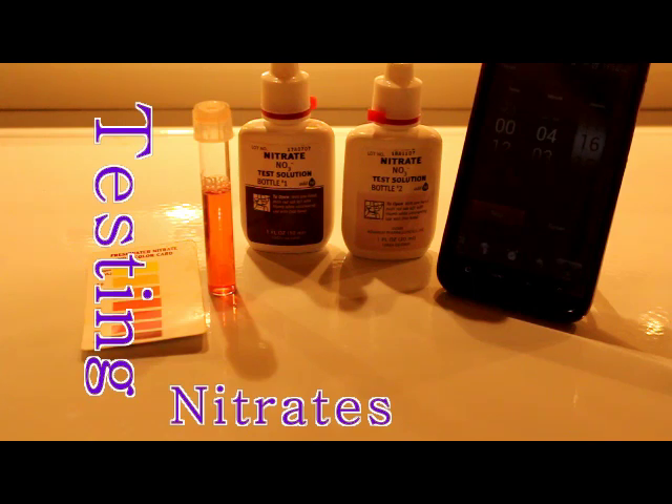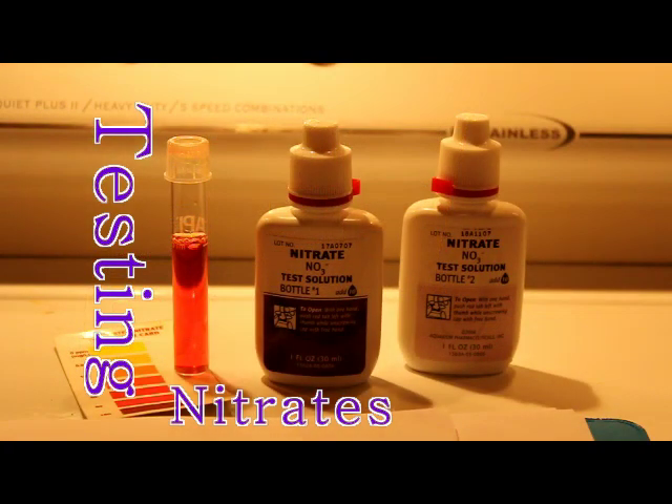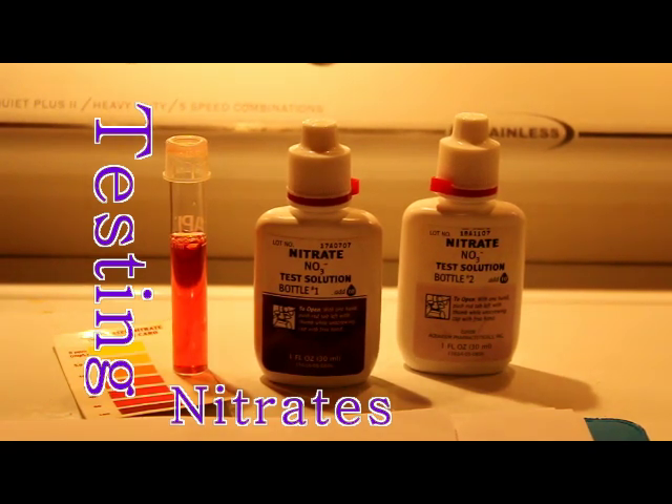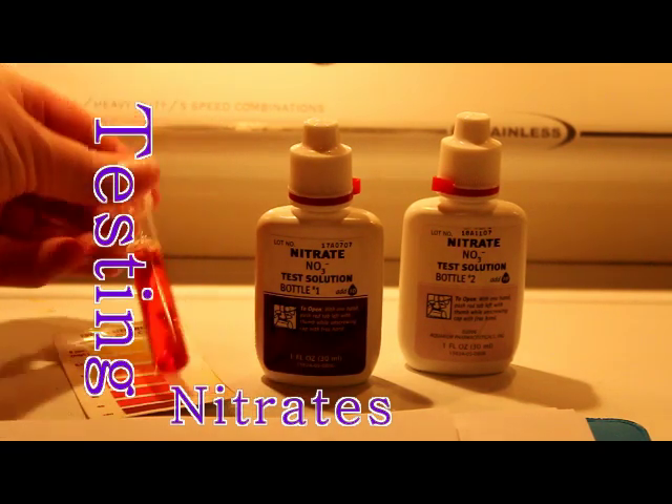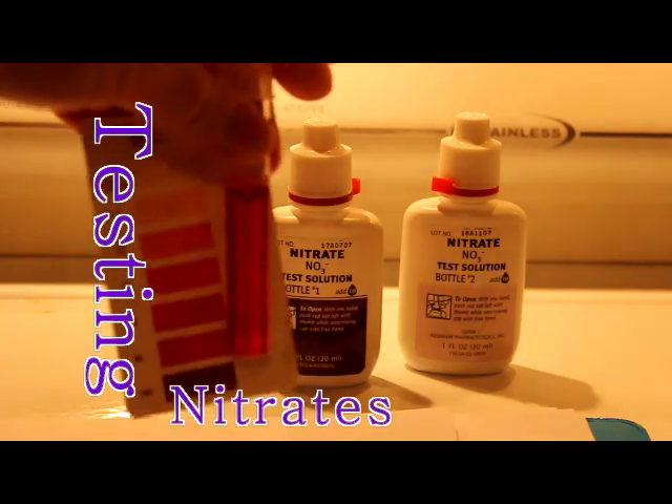I've got my phone timer going — five minutes is up. It already looks like it's up to about 10 parts per million. After the full five minutes, it looks like my nitrate levels are somewhere between 20 and 40 parts per million. That's a little bit high, higher than what I like.